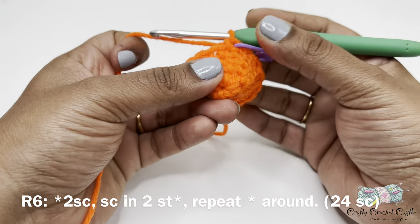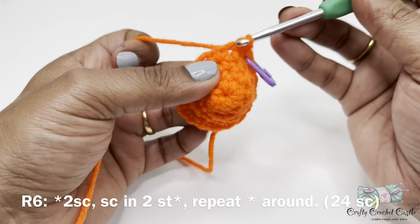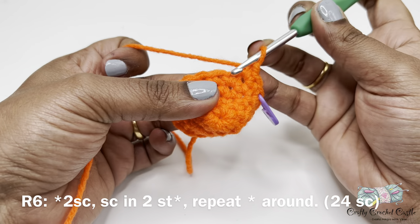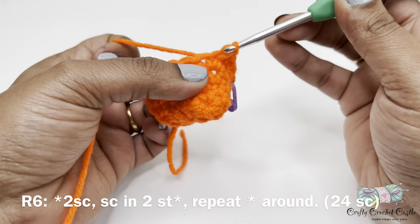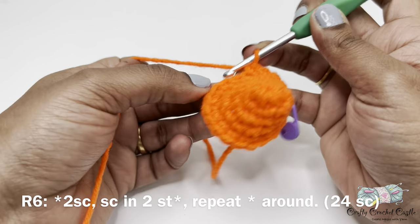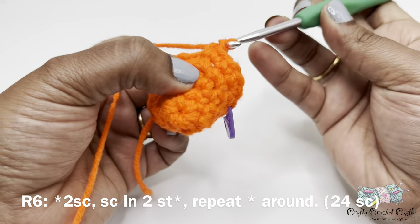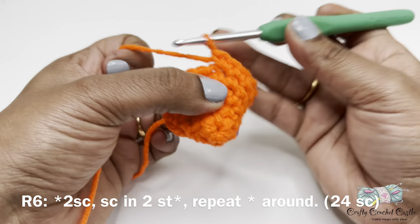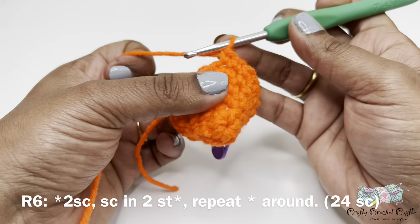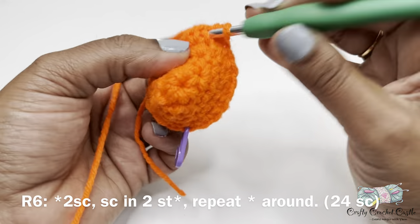For round six, follow the repeat pattern: two single crochet in the next stitch, followed by one single crochet in the next two stitches. Repeat this pattern until the end of the stitch marker. This round will have a total of 24 single crochet.